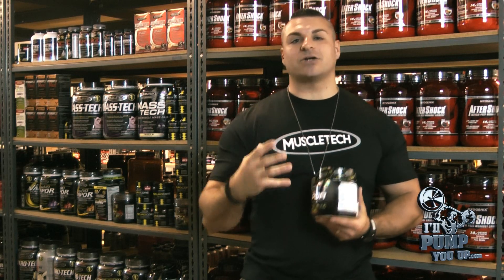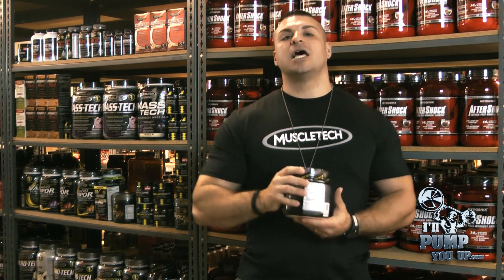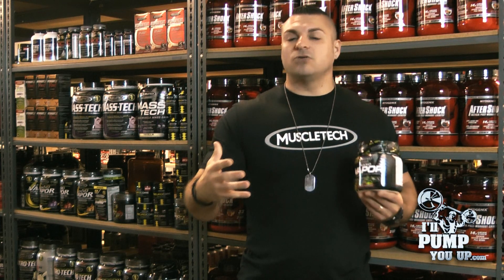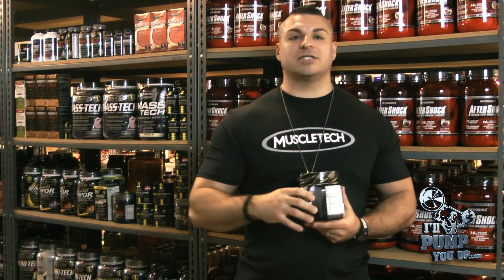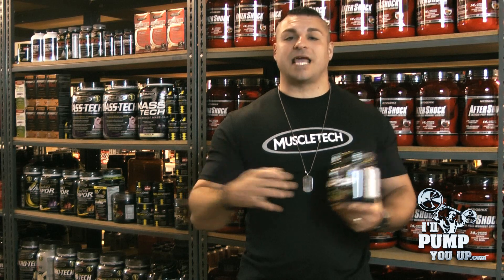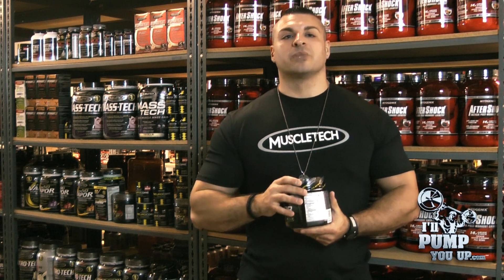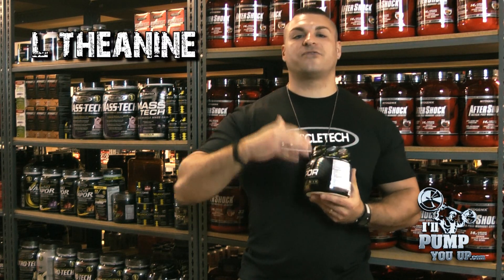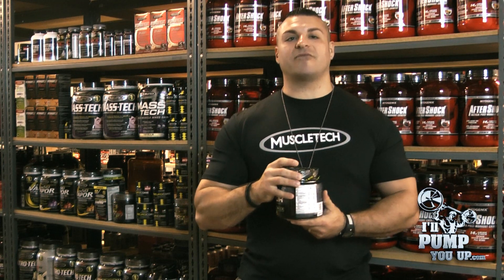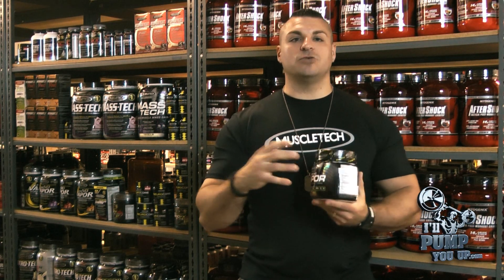The next matrix is the energy and focus complex. Only two ingredients that work hand in hand: caffeine anhydrous at 130 milligrams — a very low dose. Normally in pre-workouts you're seeing 200, 300, even 400 milligrams, which is just insane. So 130 milligrams is a very manageable amount. Coupled with that is L-theanine at 50 milligrams, which works hand in hand with caffeine to give you a greater benefit — kind of like two peas in a pod.